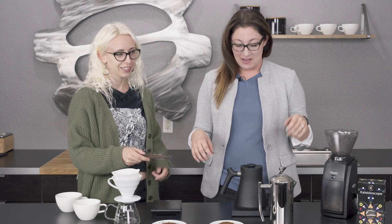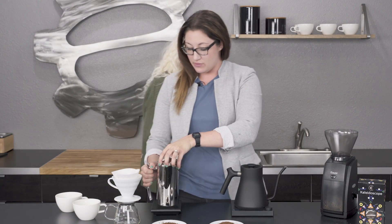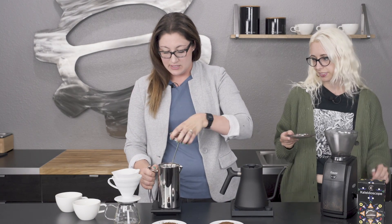We both have degrees. Somehow they let us pass math. So do you want to switch spots with me? We'll grind your coffee and then I'll start my French press.